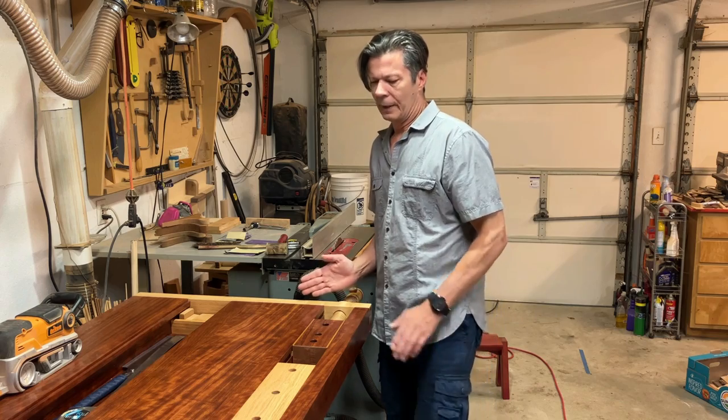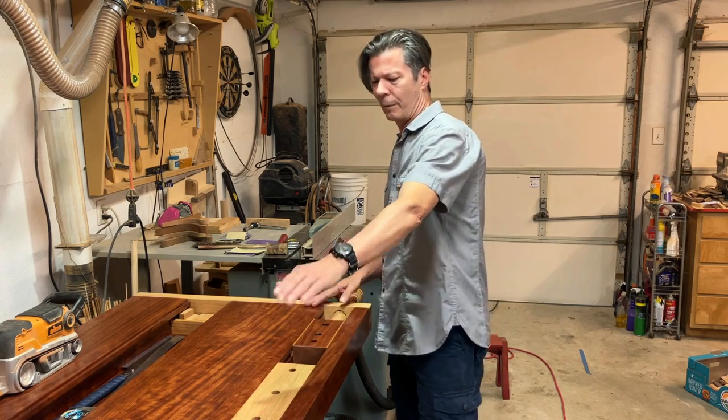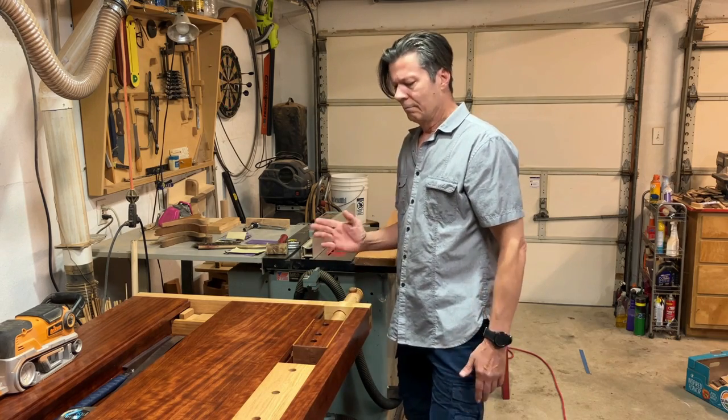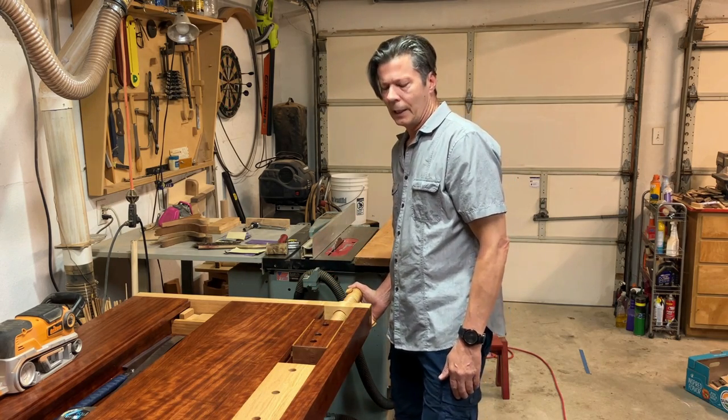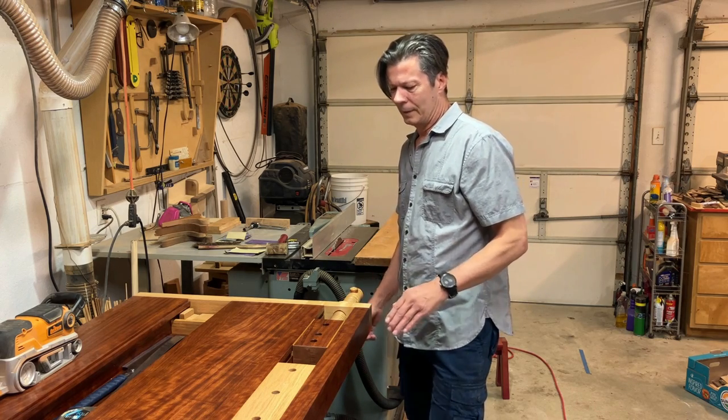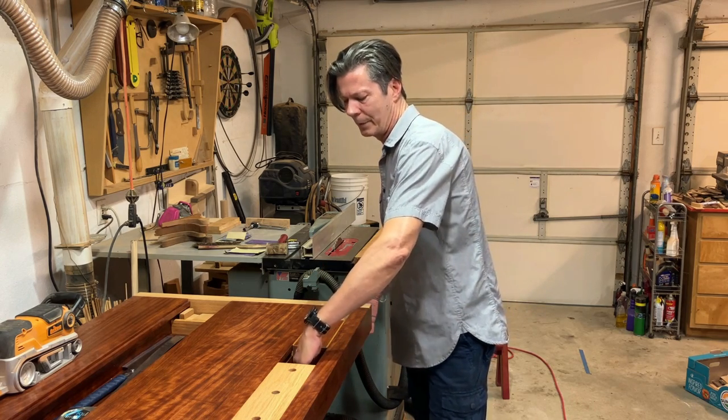It was usually strong enough for clamping on the bench between dog holes, as long as you tightened it good. But it didn't have versatility, like being able to clamp something in the hole.